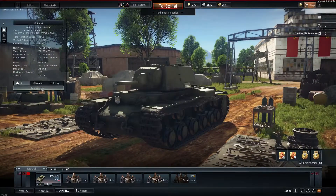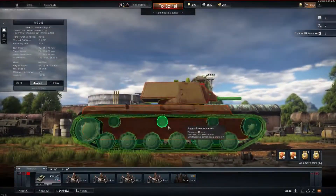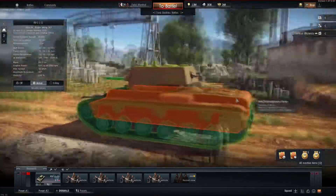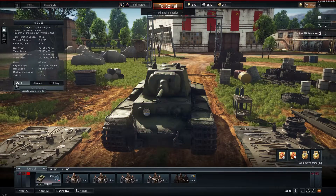The lower glacis being thicker and more sloped is a real advantage. On the sides, the hull is again 75mm, making this tank a literal 75mm can all around. It has a five-man crew, which is a really big number for this tier, especially for Soviet tanks. This is a huge tank at 46 tons.